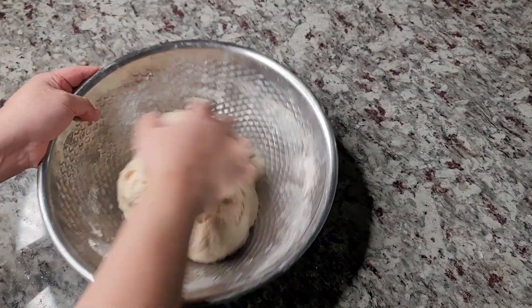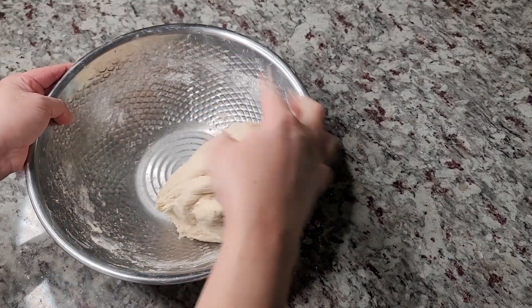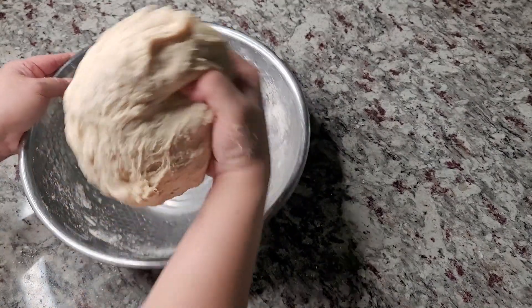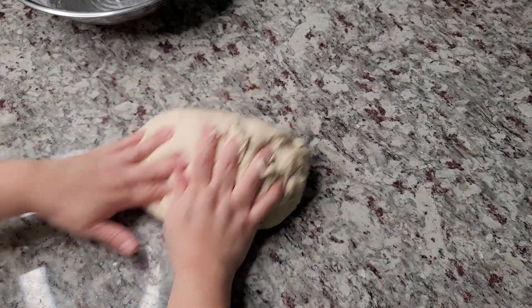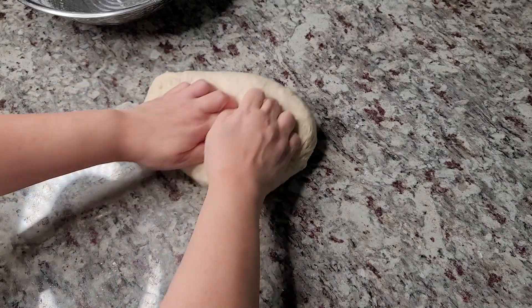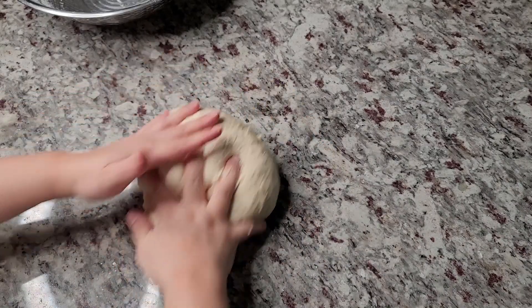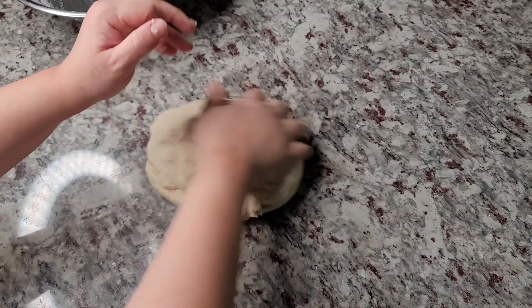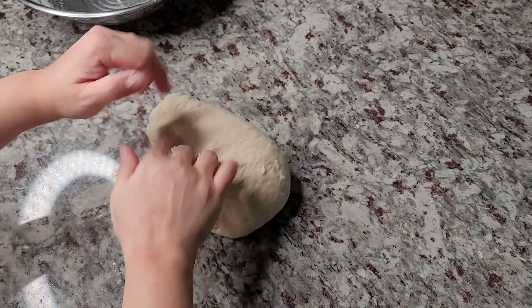If at this point it's still too sticky and tacky, you can try adding all-purpose flour a tablespoon at a time until it comes together, but I do want it to be tacky. I'm not even going to flour my work surface because I want this to stay soft and pliable. I'm going to knead this for about 15 minutes — you could also use a stand mixer on medium speed for about five minutes, that works as well.